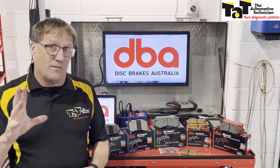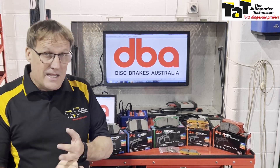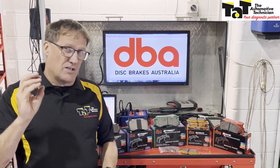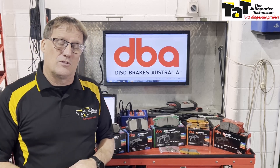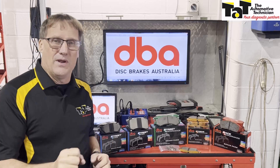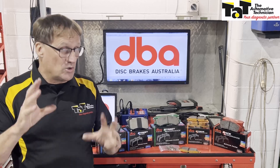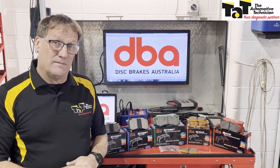So that's the complete DBA range available. They all come with high-temperature grease, bedding-in procedure, and sensors and/or hardware if applicable to that application. A fantastic range. The underlying thing to remember is to apply the correct brake pad to the correct application. Quiz your customer — work out how they're using their vehicle. Are they towing anything heavy? Are they driving aggressively? Are they occasionally taking it to the track? Make sure you communicate with your customer and fit the right brake pad to the right vehicle. See you next time.